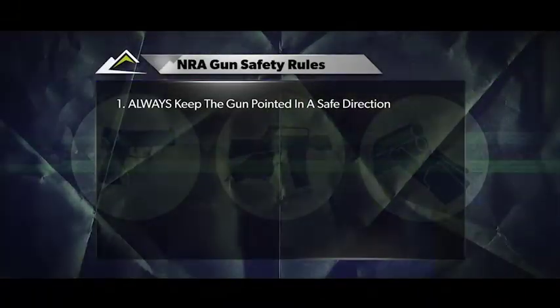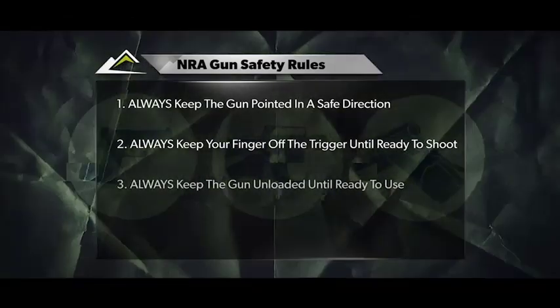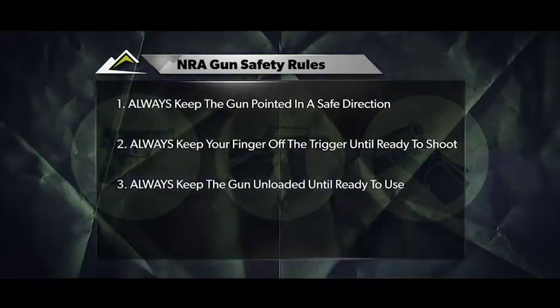The first rule is always point the gun in a safe direction. For this segment, we're going to use that left and the right, and never pointing the gun at you, the audience. Second rule is always keep your finger off the trigger until you're ready to shoot, and the third rule: keep the gun unloaded until ready to use.